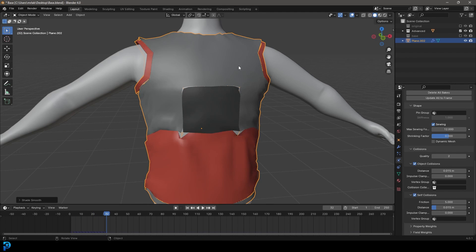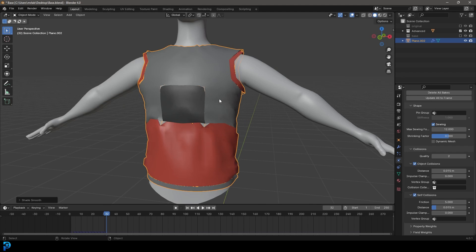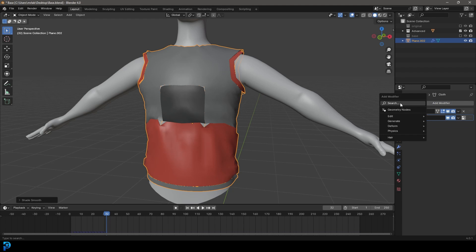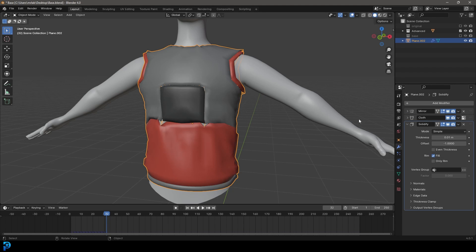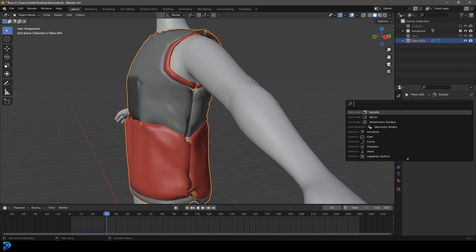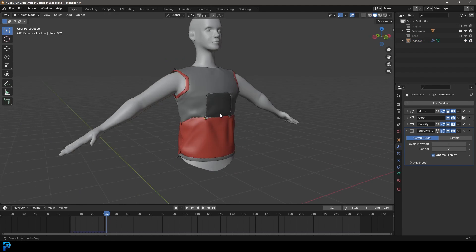Pause and right-click and go Shade Smooth. Come over to modifiers, go Add Modifier, search for Solidify and click on it — you can now give it some thickness. Then go Add Modifier, search for Subdivide, and get a Subdivision Surface modifier. Now this is what we have.